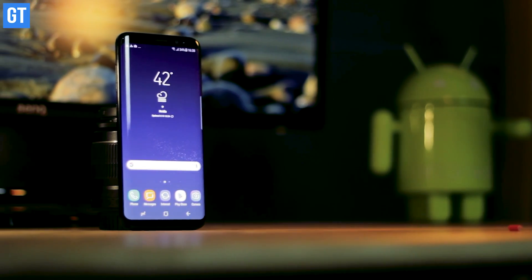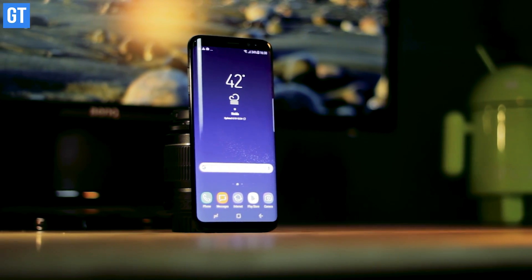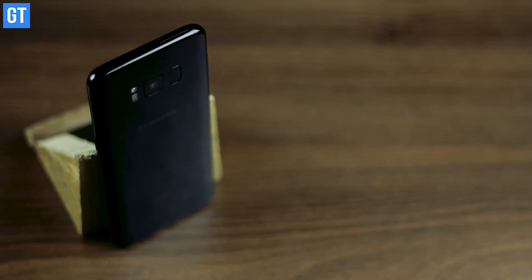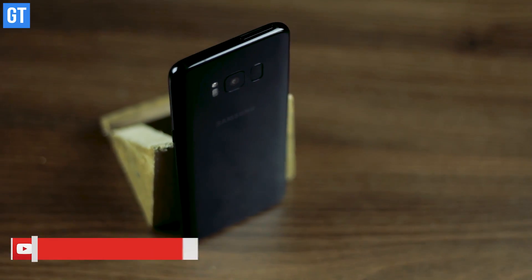Those were our first impressions of the Samsung Galaxy S8 and the features that we think might make it the best smartphone of the year. I'd certainly like to know what you think about the device — whether you're going to buy it or not, or if there are other videos you'd like us to make. We'll definitely come up with a full S8 review soon. Until then, hit the subscribe button and give this video a thumbs up if you liked it. That's all for today — take care and have a wonderful day!